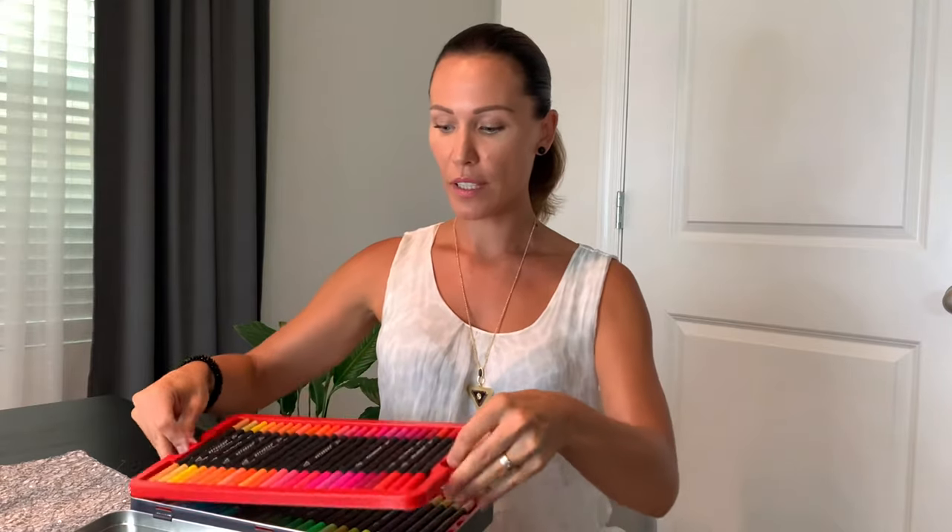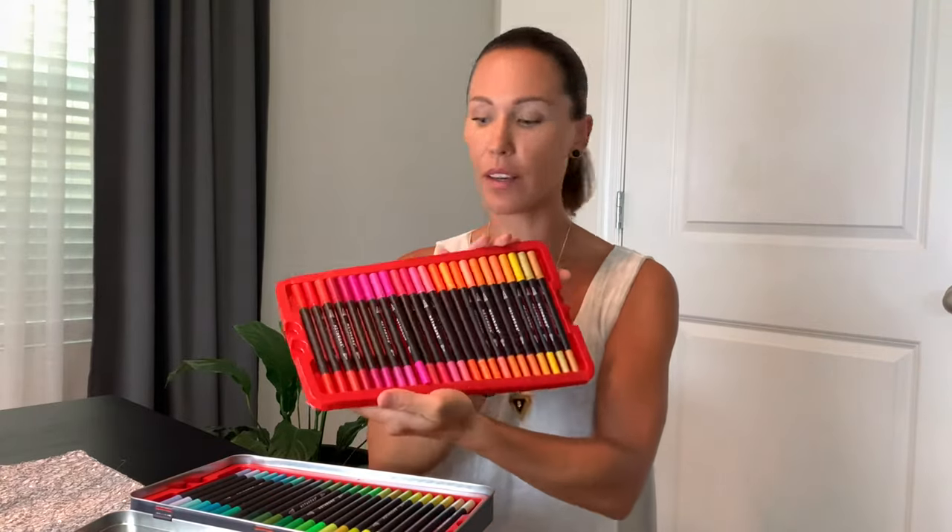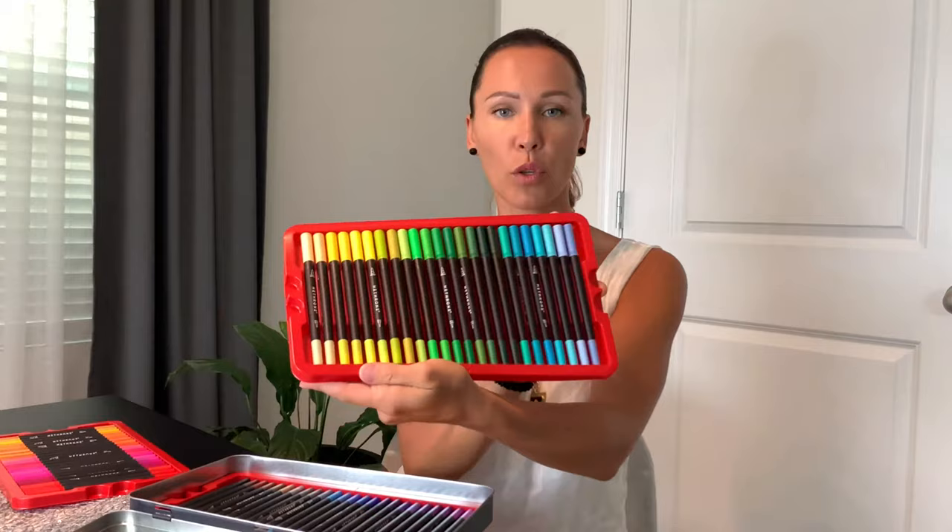They are stacked up in three layers. The first layer has pens sorted by colors — pink, orange, and yellow. The second layer has green and blue.